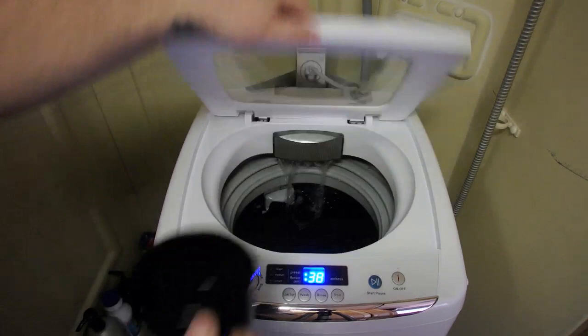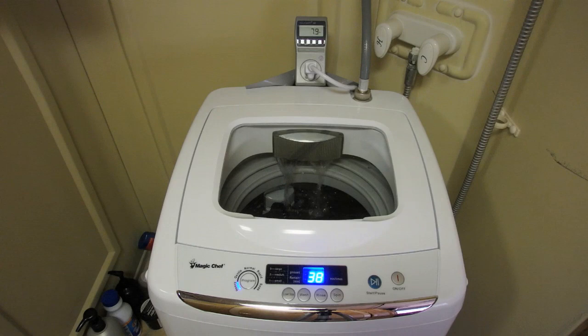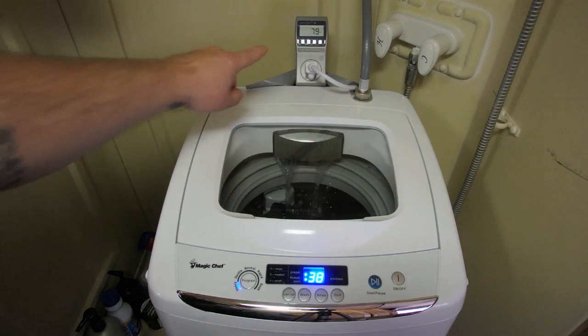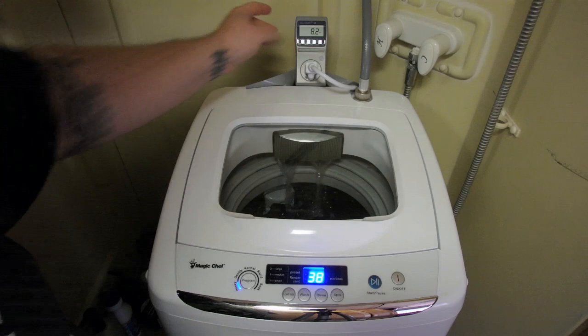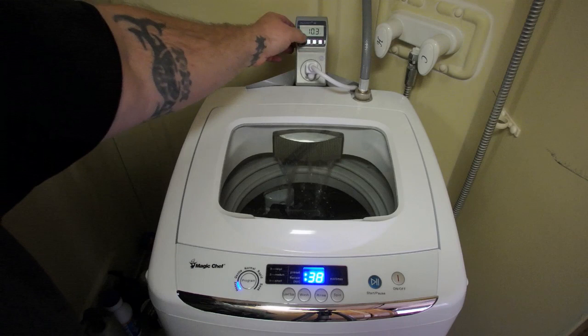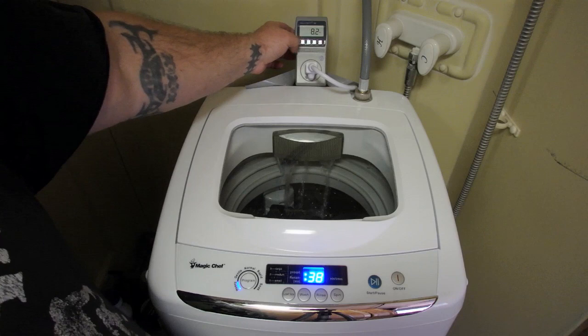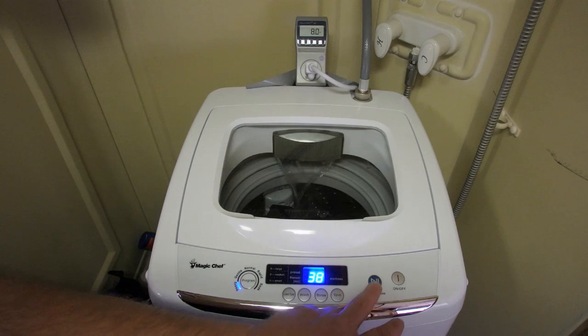We'll close the lid and hit the start button — but let me add my soap first. There's the Error 2 I was talking about: when the lid is open you get that error. Close it back down and it'll start right back up. As it fills up, you can see it's using power — that's probably just the digital display. It's only using 8 to 8.2 watts and almost non-existent amps at 0.08 amps before it starts washing.